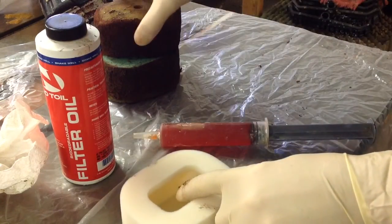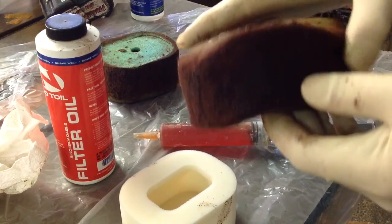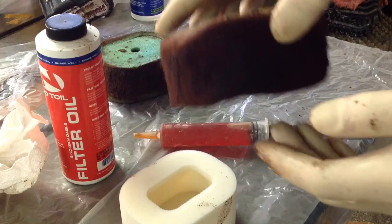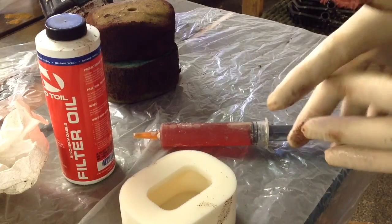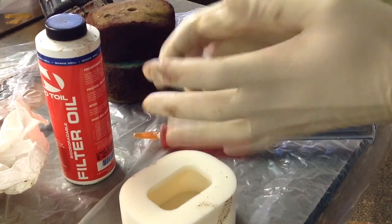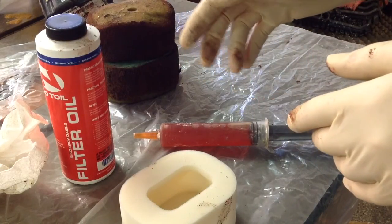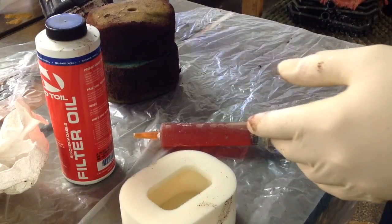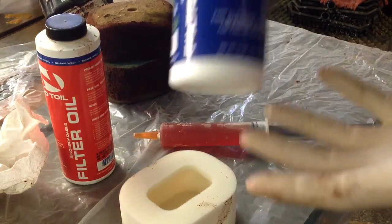As far as cleaning goes, most guys just grab gasoline and wash the filter out until there are no more particles inside. Then use dish soap — I like Dawn dishwashing liquid, it cuts the oil really well. Wash it out with dish soap and warm water, then set it out to dry overnight and re-oil it the next day. You can also get filter cleaners from No-Toil; they make a nice one, and it keeps your hands clean too.